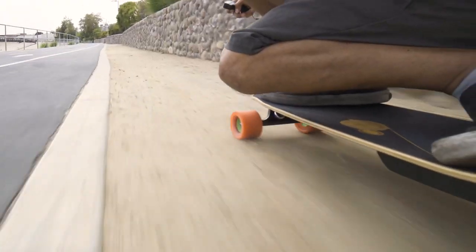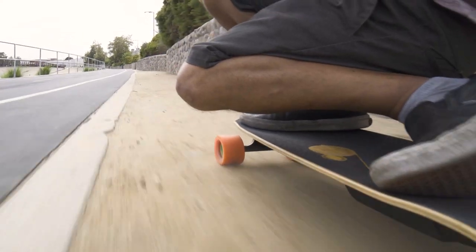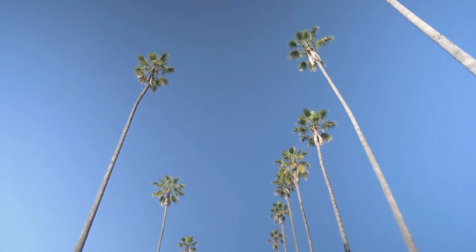When riding over slippery surfaces, use the same caution as you would when operating a fully electric skateboard. That covers everything for Unlimited mode. If you have any questions, contact Unlimited support.